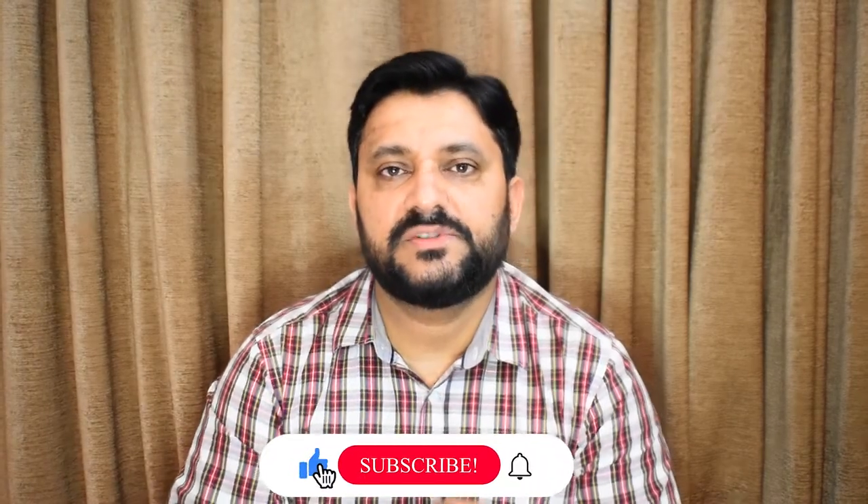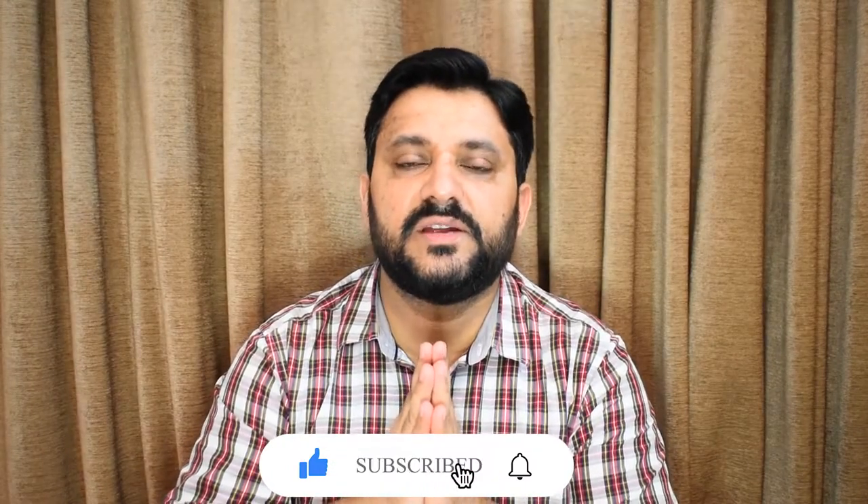Hello everyone, how are you? I hope you will be able to listen to all of our new unboxing series. Before we start our unboxing today, if you haven't subscribed yet, don't forget to subscribe and press the bell icon so that you will be notified of the latest videos.